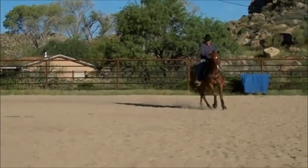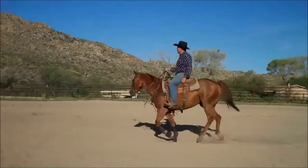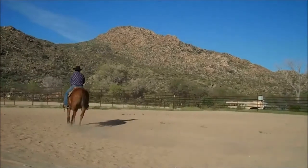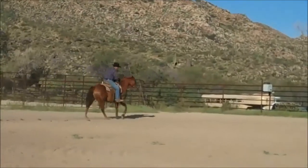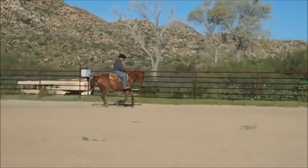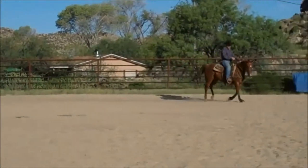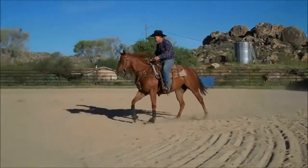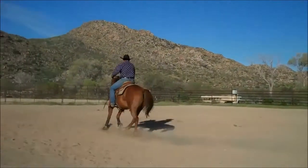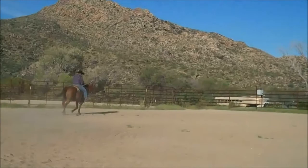She lopes a nice soft circle and she's been very easy to train. We've probably got about maybe four or five months training on her over a couple of years — we didn't ride her steady. She's one of our own horses. Just like most horsemen, they can't keep their own horses rode, and we were kind of the same way. But we decided we wanted to promote her and see what she will do.